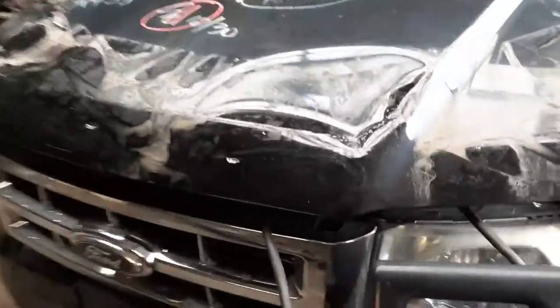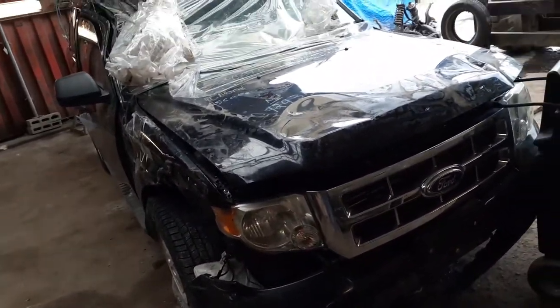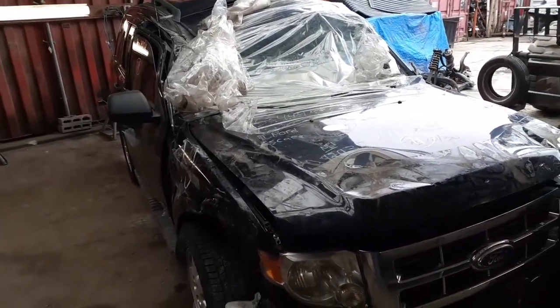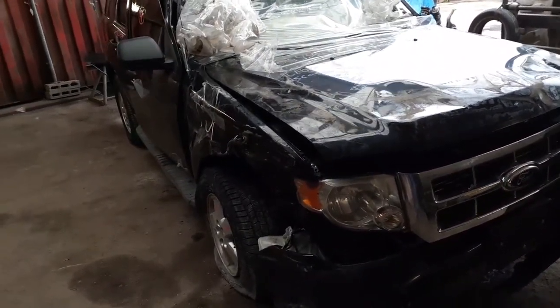Again, we got a 2011 Ford Escape XLT, 2.5 automatic, 4x4, 92K. Stock number 7984. As you can see, the thing's a nasty rollover. Need any parts for this? Give us a call: 888-748-5924.